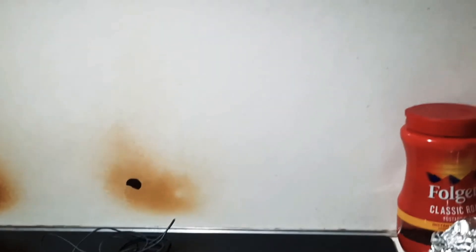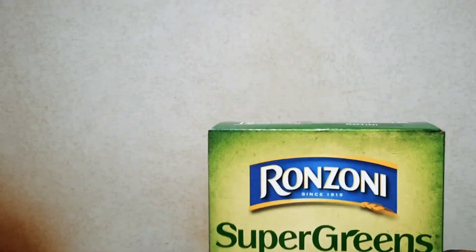I'm back everyone. I drained the grease off of it. Now I'm going to add these Rotini Super Green pastas.